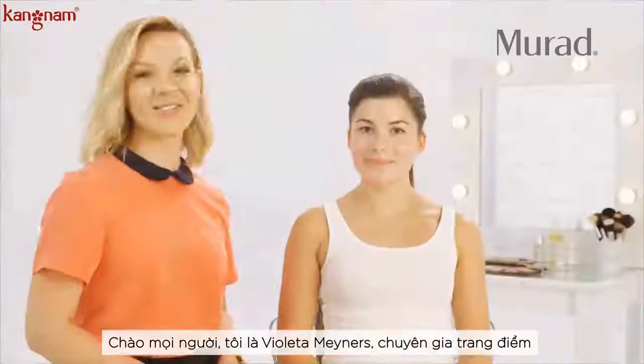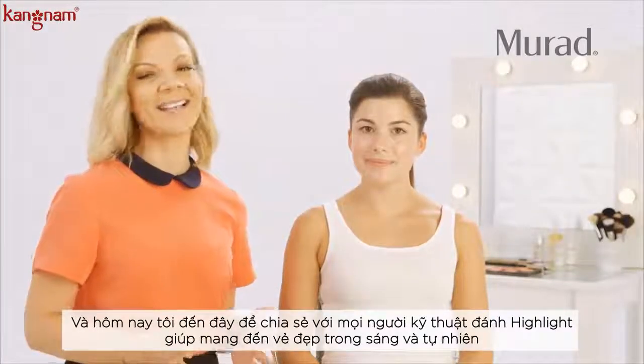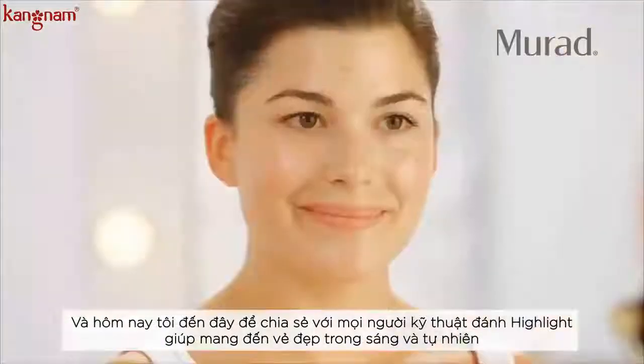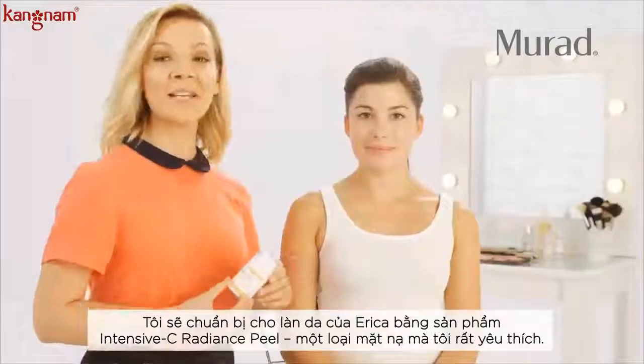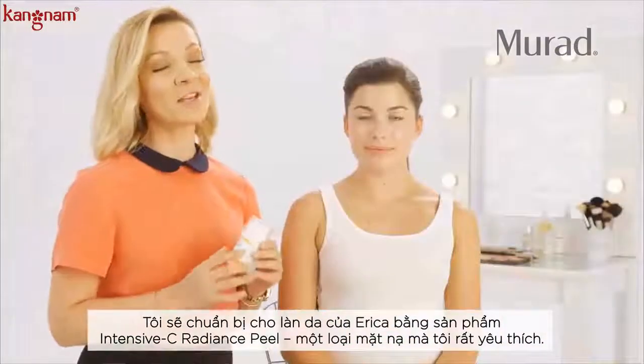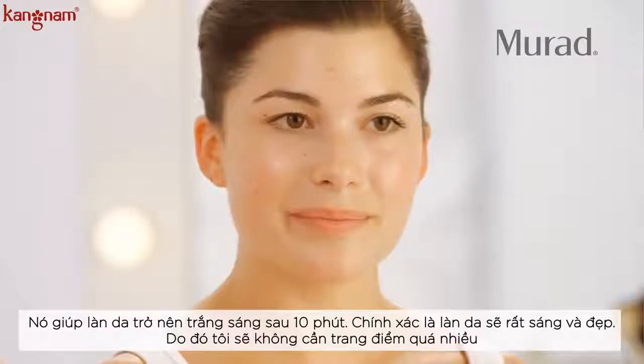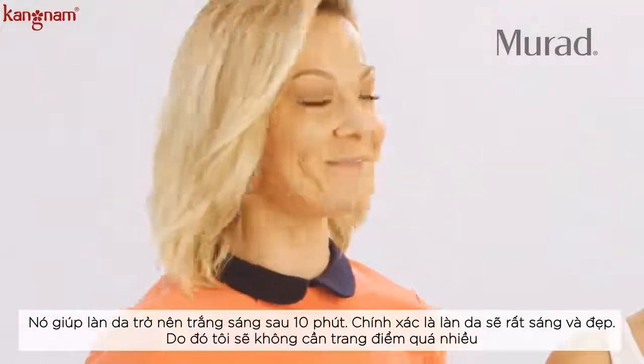Hi everyone, I'm Violetta, minor celebrity makeup artist, and I'm here today to share with you one of my favorite highlighting techniques for that natural glow-from-within look. I have already prepped Erica's skin using the Intensive C Radiance pill — it is one of my favorite masks. It illuminates the skin within 10 minutes, literally one shade brighter and beautiful.